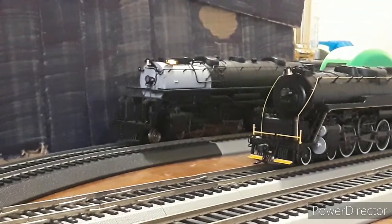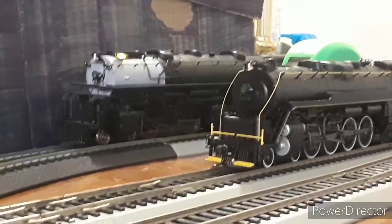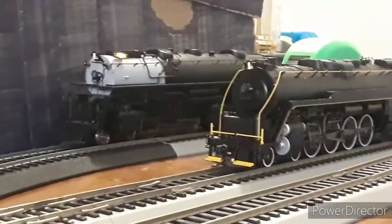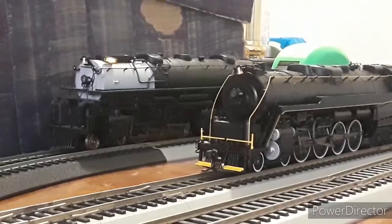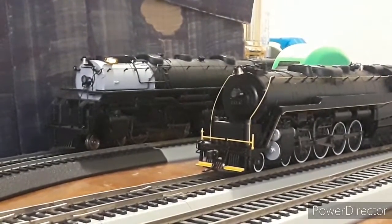The Challenger has some interesting features and it's a very nice locomotive — pricey though. You can get it from Train World or from Athearn Genesis themselves. The MSRP is $349 to $359. I'll leave a link in the description below. That's it, guys — thanks for watching and we'll see you next time!